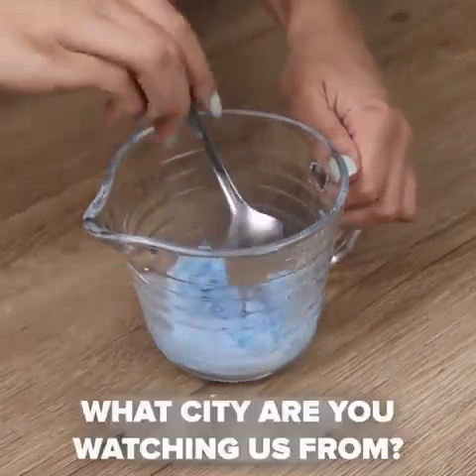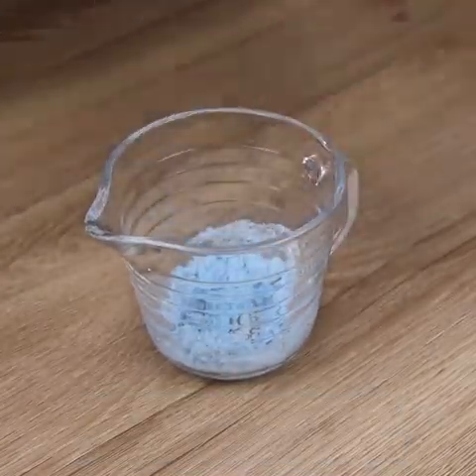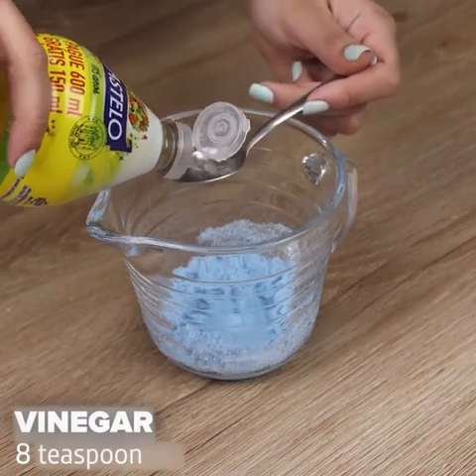If you have this problem, for sure this tip will help you. Now I'm going to mix it up. Next I will also add 8 teaspoons of vinegar, which is also very efficient in removing stains.